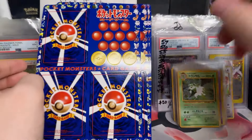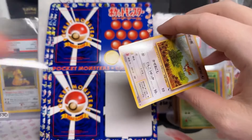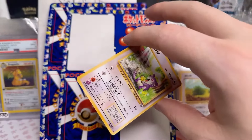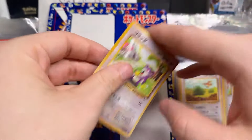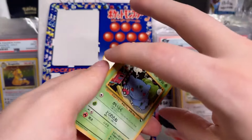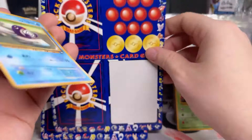I believe it's Snorlax and Poliwrath or something in Vending. We pulled both the Snorlax and the Poliwrath — I'll put them in my vending series box. There are the 3 art cards in this set, I believe. Look at that Rattata! Mewtwo's gotta be the chase. I gotta do a little research because I can't tell. Do you think these empty sheets have any value?